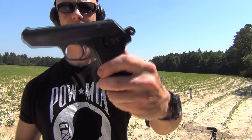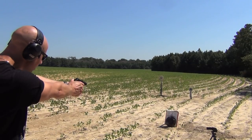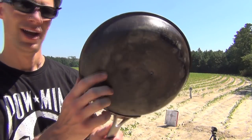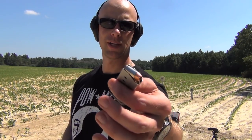Up next we have some .32 ACP — corrosive Turkish surplus — firing it from the CZ 70, same distance. As you can see, the round impacted right here and did not penetrate either. That's .32 ACP; kind of expected that.